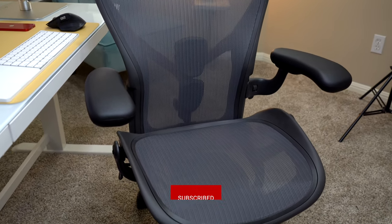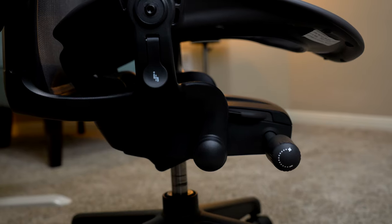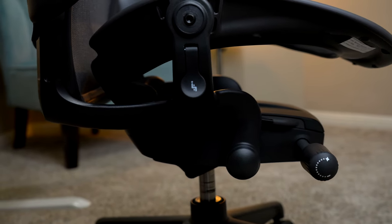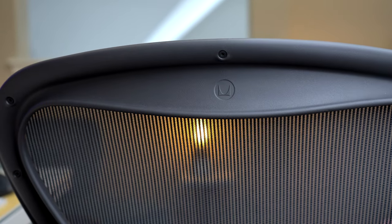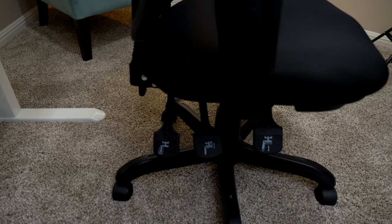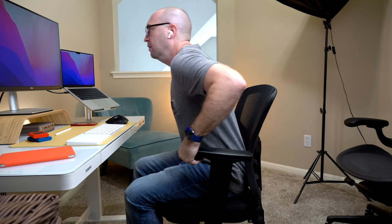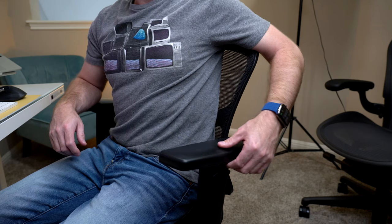I am currently using an Aeron chair from Herman Miller and I absolutely love it. It is an expensive chair but everything is customizable including the height, tilt, armrests, and back support. You can fully recline to relax or go fully forward with a focused work posture. For someone who doesn't want to spend a lot of money on a chair, I also have an Amazon commercial desk chair which I used for about two years. It is pretty comfortable but not quite as adjustable as the Aeron, and my only complaint is that the arms can wobble and make a little noise.